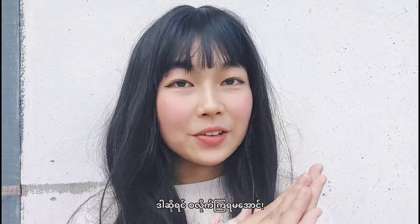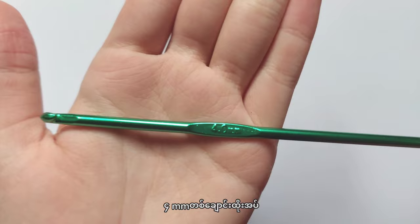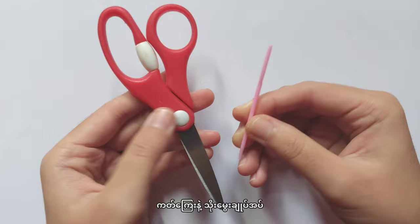So let's get started. For these gloves you will need a ball of cotton yarn in beige and pink color, or you can use any color you want, a 4 millimeter crochet hook, scissors, and a darning needle.